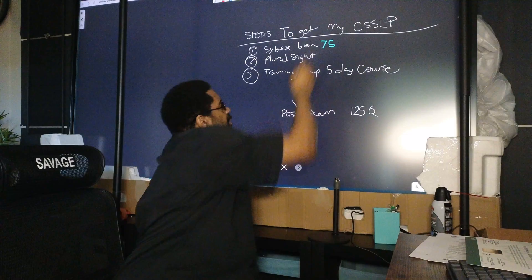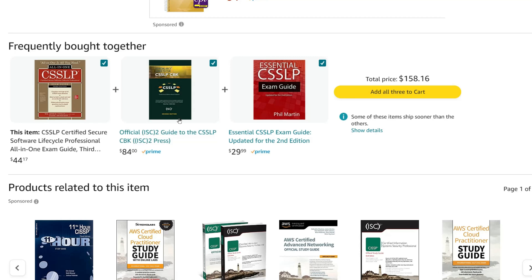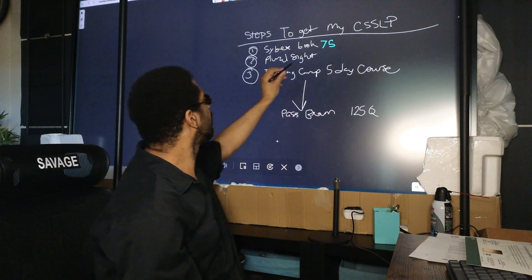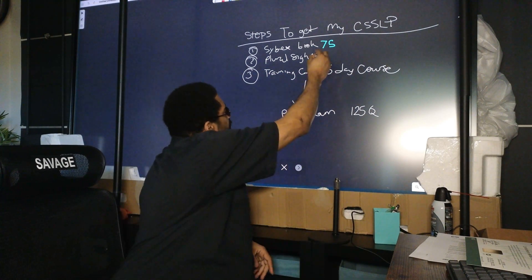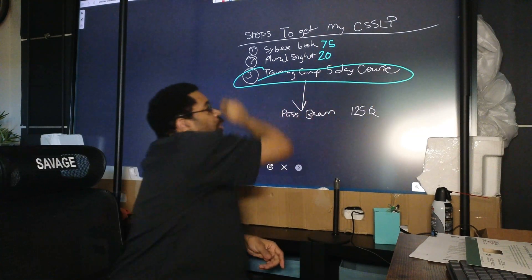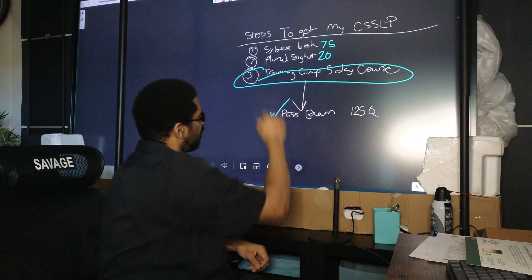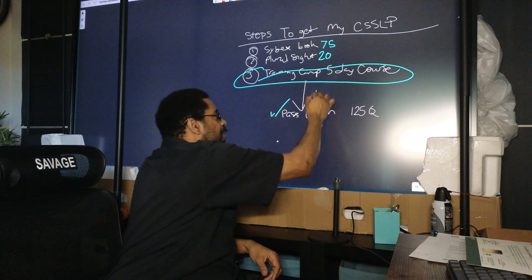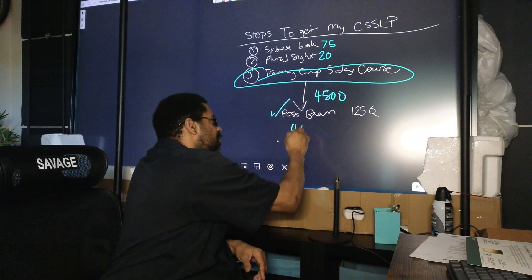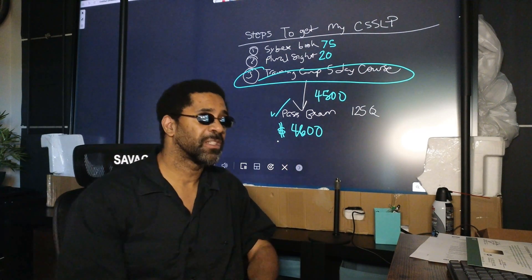Let's put prices on all this. The brown book and the official ISC squared book were $75. The Pluralsight course was about $20 between that and LinkedIn. The boot camp was very expensive but came with the test voucher — together the test and boot camp cost came to about $4,500, so we're looking at about $4,600 total.